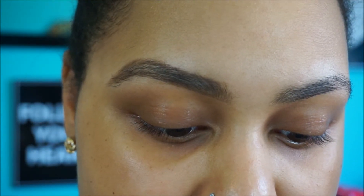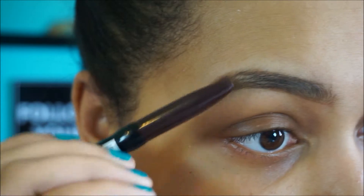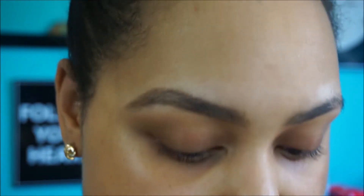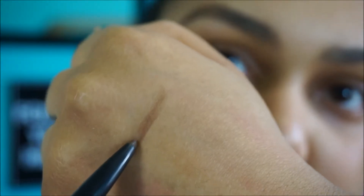After that I like to use the NYX auto eyebrow pencil in dark brown, which has a little brush on the end. Sometimes I use the brush, other times I don't — it depends on if I'm in a rush. Now this one, even though it's dark brown, it's got a warmer undertone to it — it's more like a chocolate brown — so just beware if you're going to get this color.